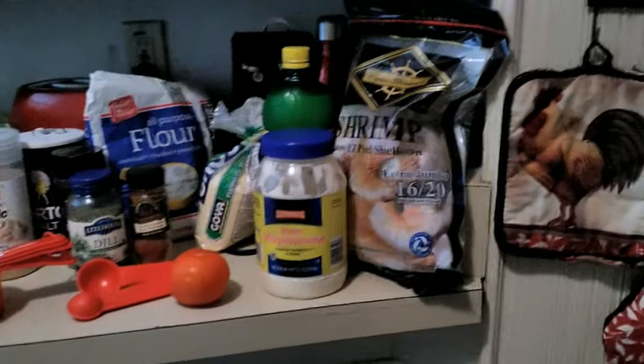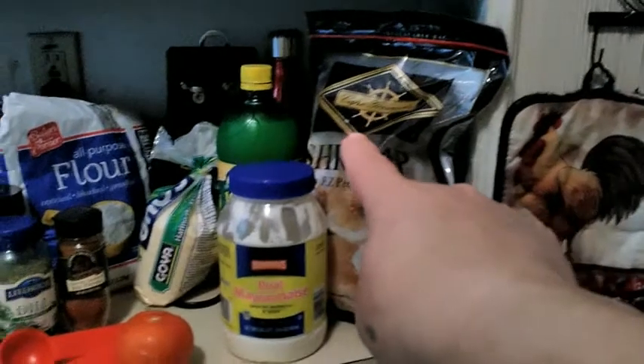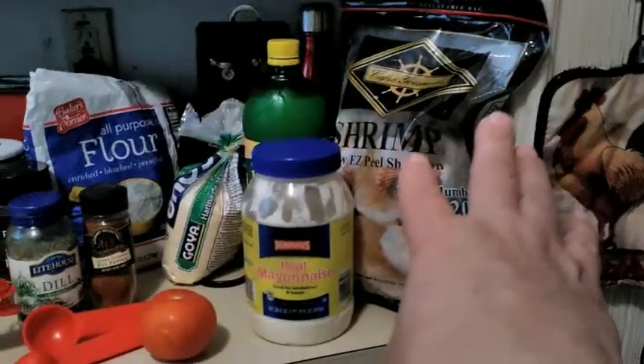So you will be needing some shrimps. This is two pounds but I'm not going to use two pounds — it's a lot of camarón so I'm not going to use it all.